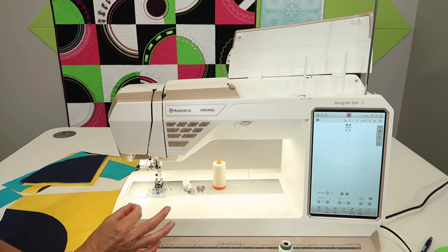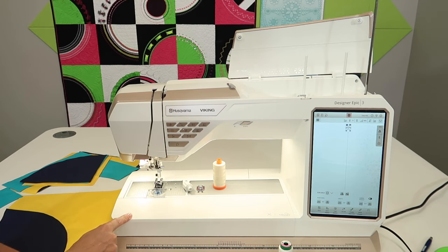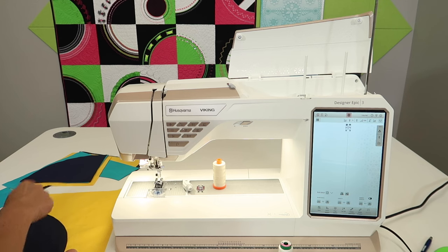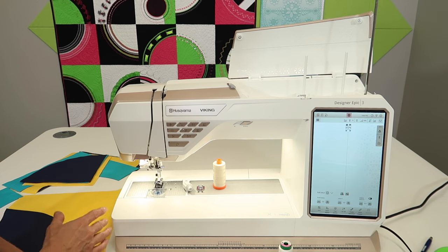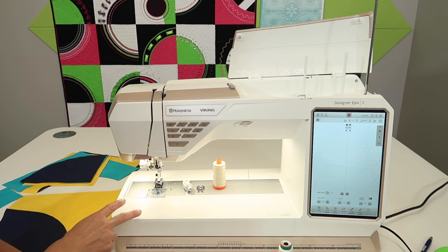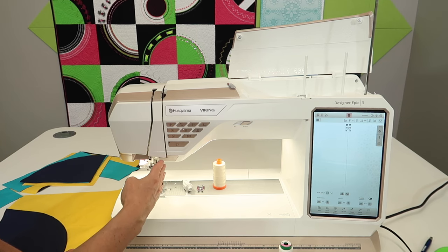I want to show you how you can master your quarter inch seam on the Husqvarna Viking Designer Epic 3. Today I have a project where I need to sew a quarter inch seam, so I'll take you through selecting the right threads, choosing the right needle, which throat plate to use, plus I'll use the brand new projection option on this machine to project a quarter inch line beside your fabric for the perfect stitch.